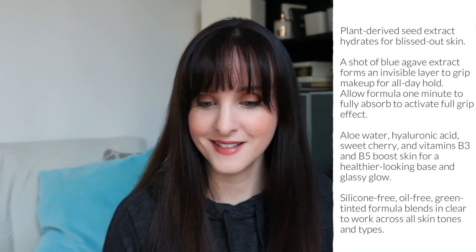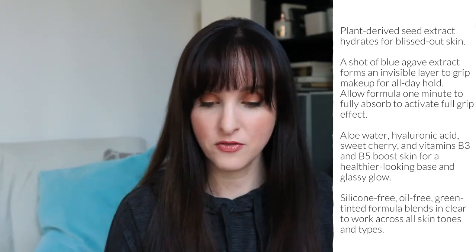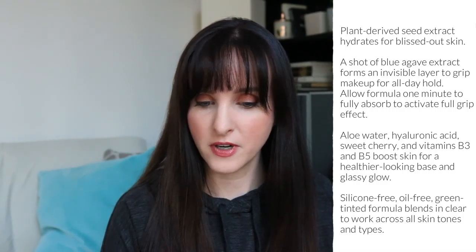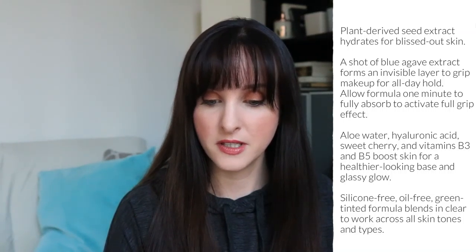The primer I have is just the mini version. I bought this mini version for $20 Canadian off the Sephora Canada website. The full-size version is 45 milliliters and retails for $40 Canadian. The website claims it's plant-derived seed extract that hydrates for blissed-out skin. Blue agave extract forms an invisible layer to grip makeup for all-day hold. Allow formula one minute to fully absorb to activate full grip effect. Aloe water, hyaluronic acid, sweet cherry, vitamins B3 and B5 boost skin for a healthier-looking base and glassy glow. It's silicone-free, oil-free, green-tinted formula that blends in clear.